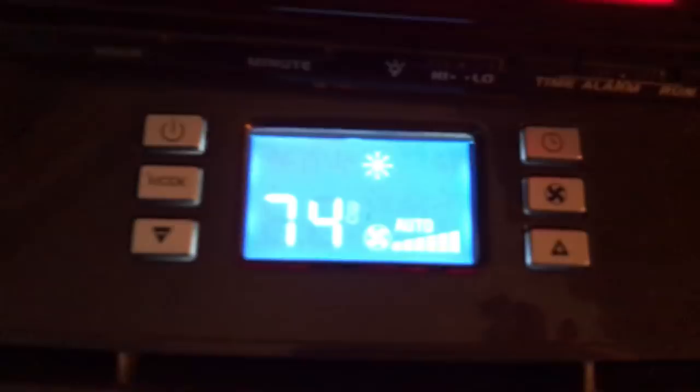I also have a portable all-season AC/heater/dehumidifier — it's an all-in-one. This is upstairs so in the summertime it gets hot, and wintertime sometimes it gets cold. It's a DeLonghi with four modes on it, and it's a great portable unit without needing a window unit in the windows.